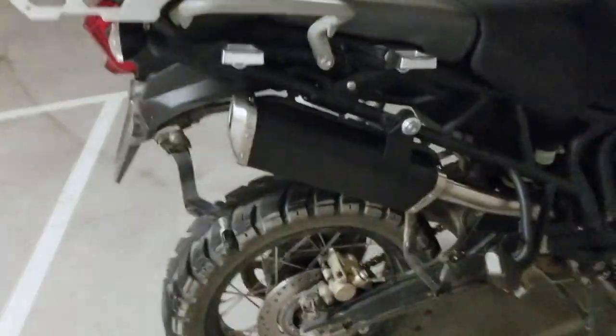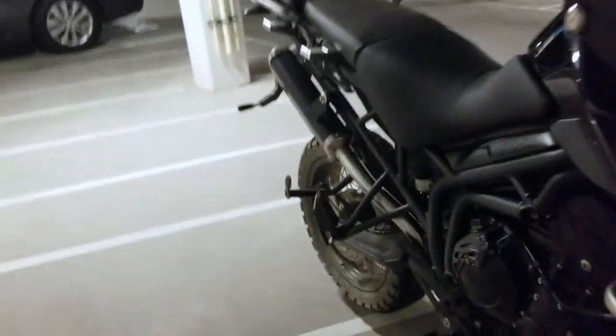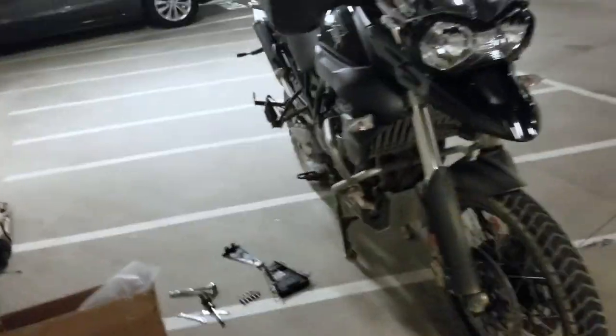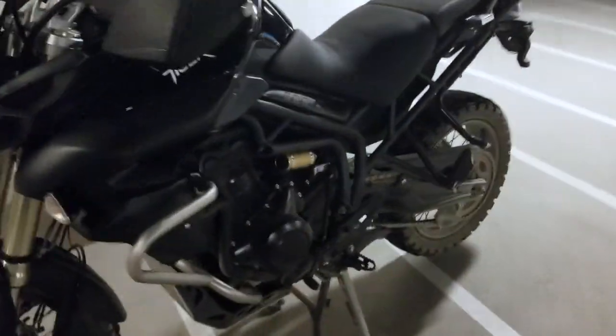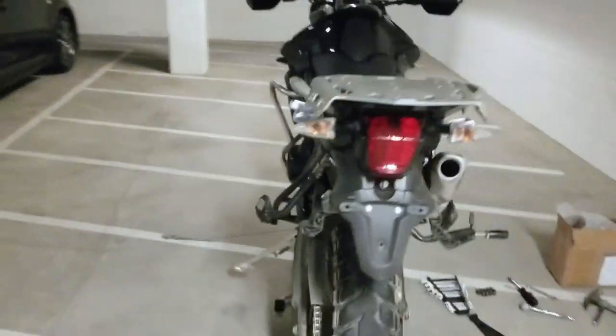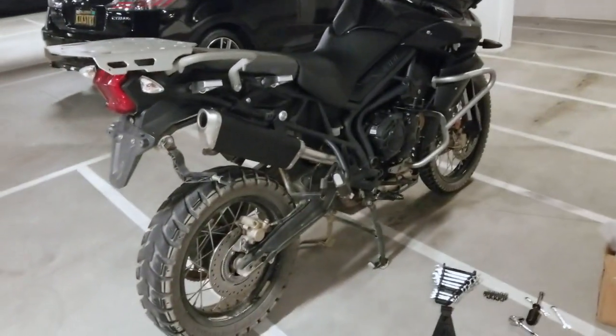It looks a lot sleeker. Looks like I got it on there right, compared to that stock exhaust. Way lighter. So there you go — DanMoto off-road exhaust.